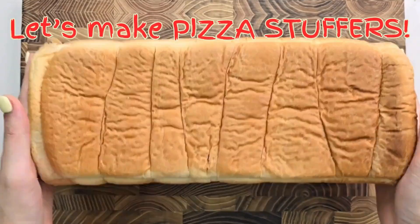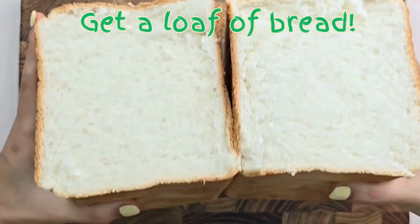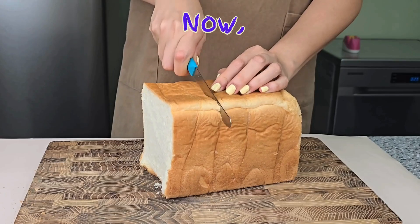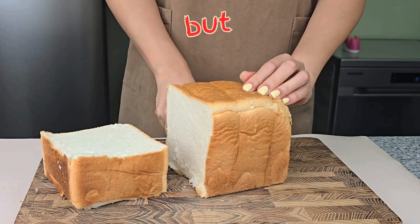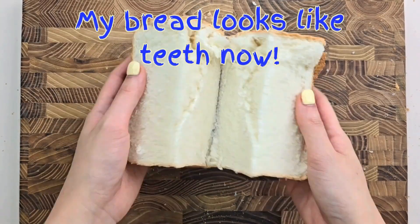Let's make pizza stuffers pizza! Get a loaf of bread. Now cut the bread four times, but not all the way. My bread looks like it has teeth now.